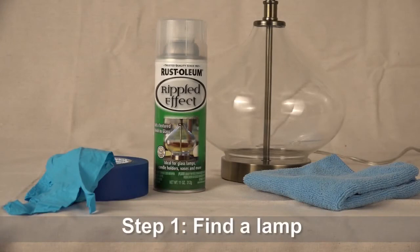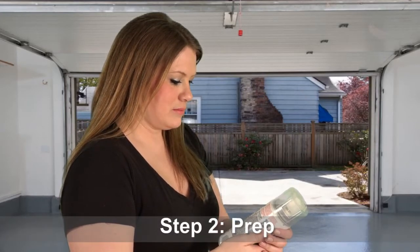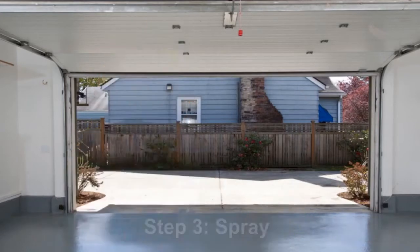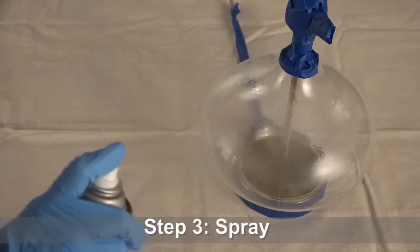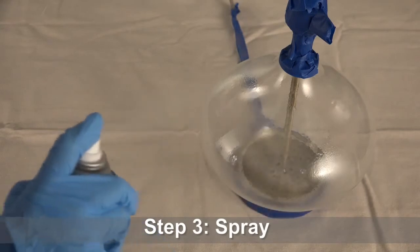First, visit a department store or thrift shop to find a lamp with a smooth glass base in any style or shape you like. Next, be sure to read all the directions on the can and prep your project before you begin. Then apply three to five coats of Rust-Oleum Rippled Effect Spray Paint, allowing each one to dry in between.